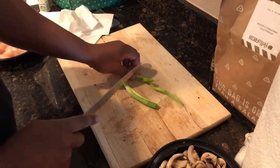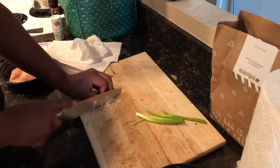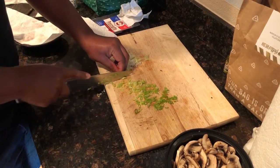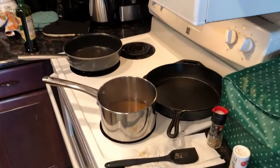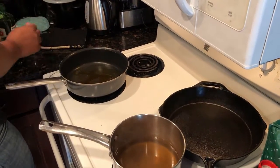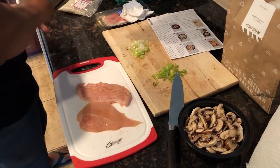Yardi's cutting up the scallions and we're done with the mushrooms. The water is boiling so we'll start the risotto and the chicken as soon as we finish cutting the scallions. He's got the cast iron out for cooking the chicken because you put it straight into the oven to finish it off. The skillet over here is for the risotto, to brown the rice. We're getting the chicken ready — Yardi's sprinkling Old Bay, salt, and pepper, and then we're going to wrap it in prosciutto.